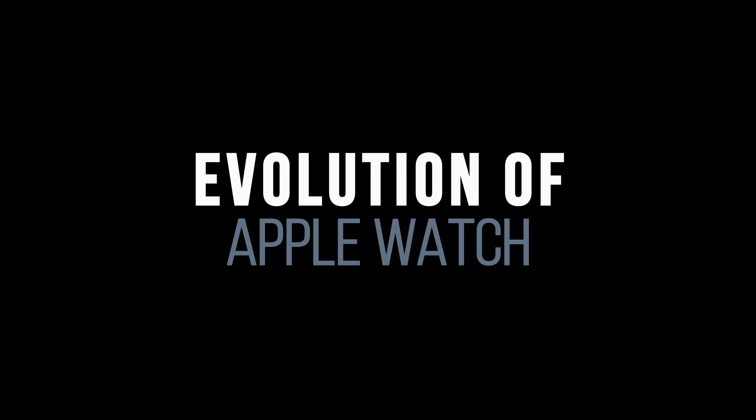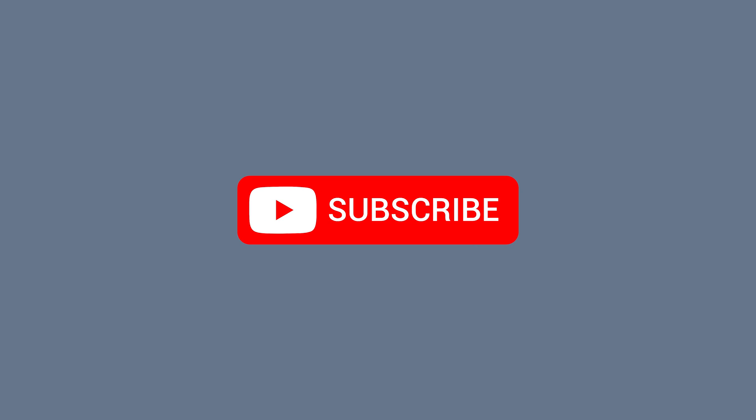Hey everyone, I'm back with a new Evolution Clip! Before you start, make sure you subscribe for more interesting videos — enjoy watching!